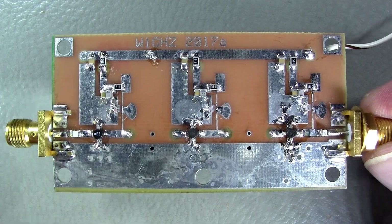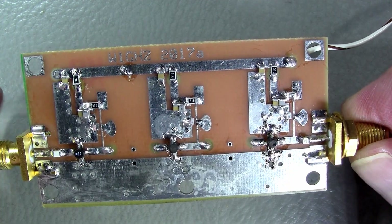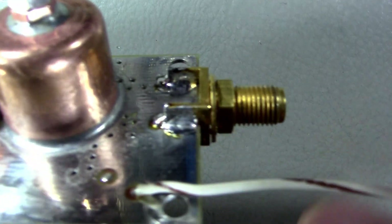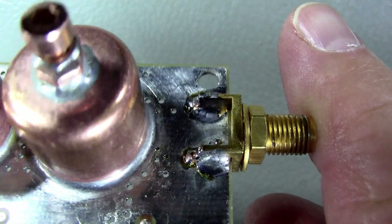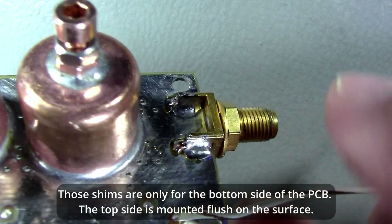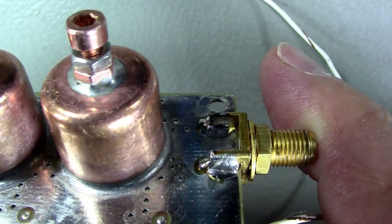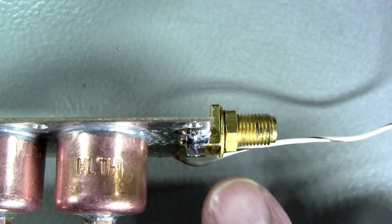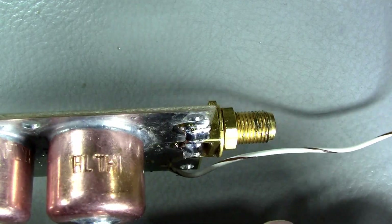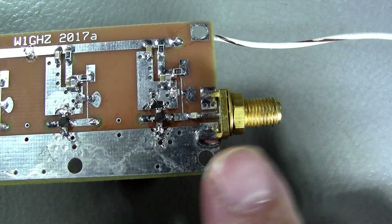One last comment is regarding the connectors. The connectors I used are high quality but designed for thicker boards. After analyzing what the thinner board connectors look like, I figured I could simply put a shim — and this is what I did. I fit a piece of copper to fill the gap between the board surface and the gold leg, soldered on both sides for both legs, and that did the trick. On the thinner connectors the gold part is just thicker to fill the gap, so why not fill the gap with a piece of copper? That's what I did.